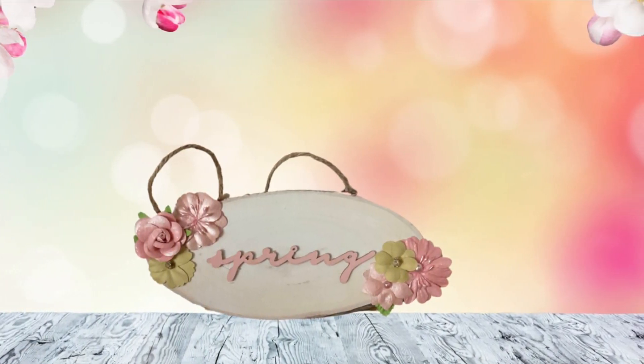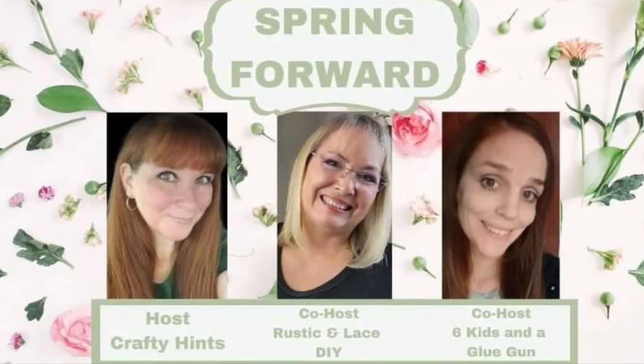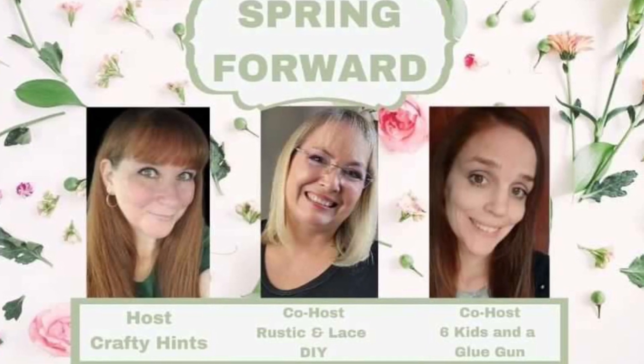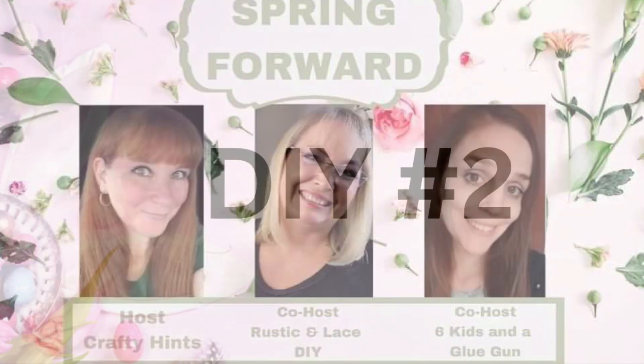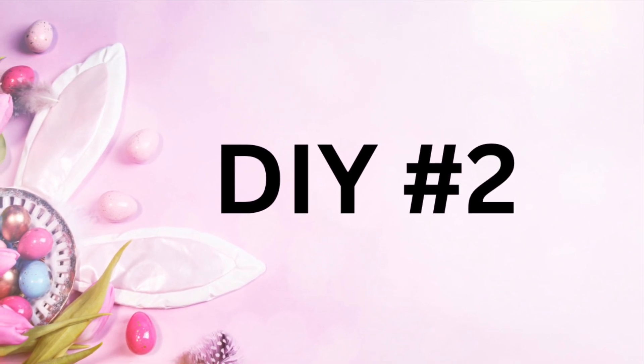And next, this is all about Spring Forward. There's a huge playlist, so make sure you go check everyone out. I will have everyone's links down in my description box along with the playlist.